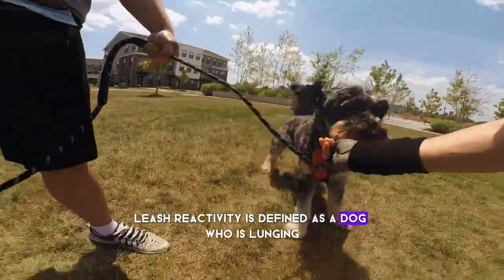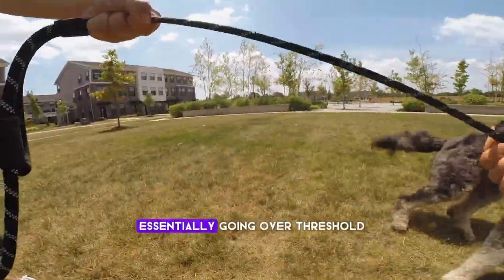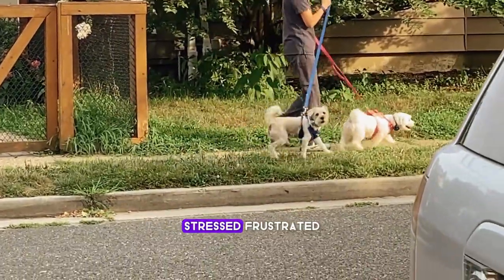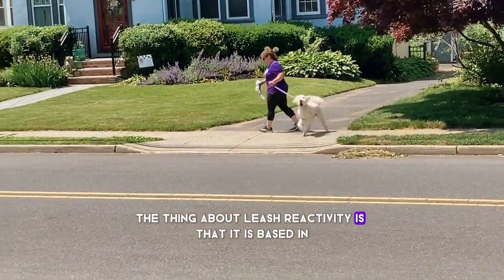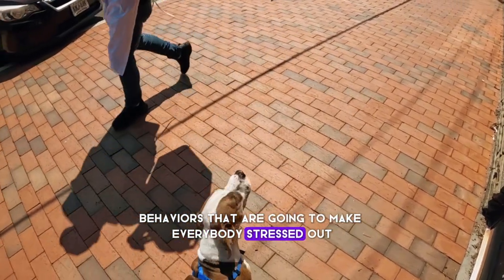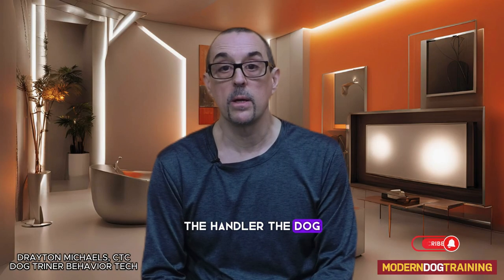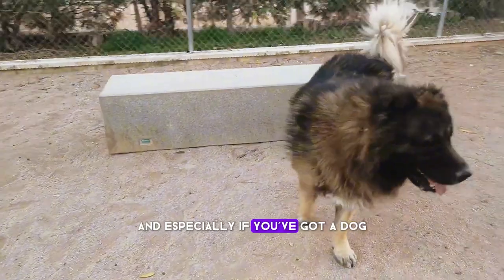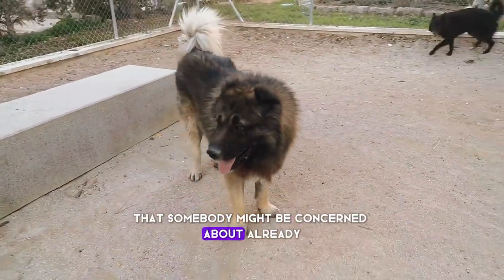Leash reactivity is defined as a dog who is lunging and barking, essentially going over threshold, and they could either be fearful, stressed, frustrated, or even happy. The thing about leash reactivity is that it is based in behaviors that are going to make everybody stressed out — the handler, the dog, the oncoming people, the general public, and especially if you've got a dog that somebody might be concerned about already.